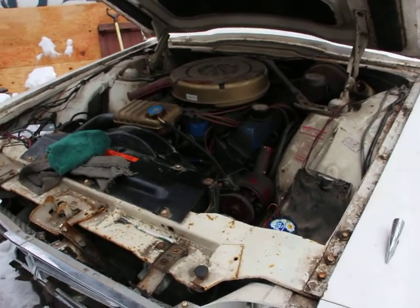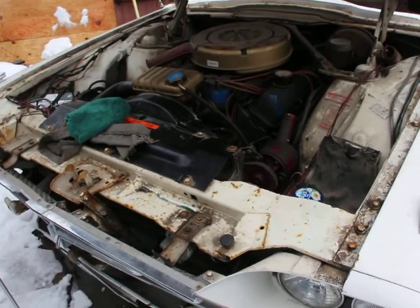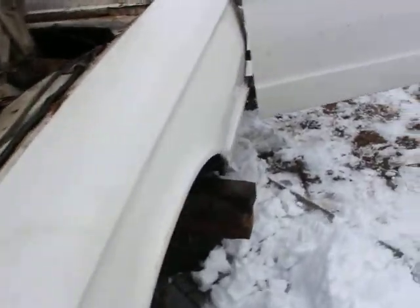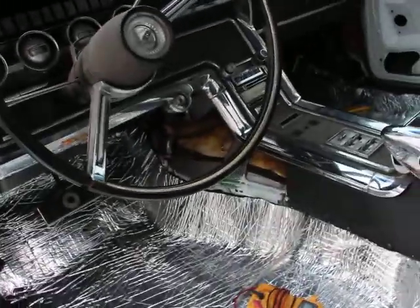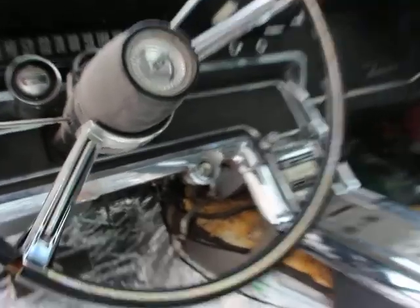Just an update on the Thunderbird. The starter relay decided to go bad, but I suspect it was already not in the best of conditions. So here's how we find out.